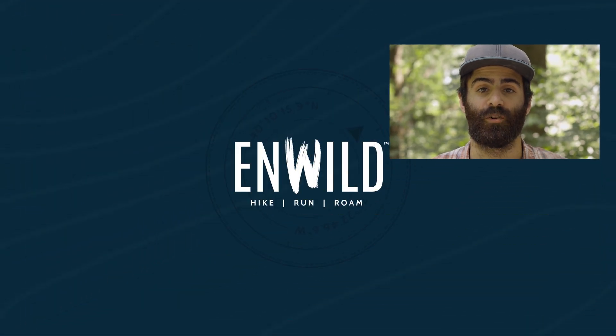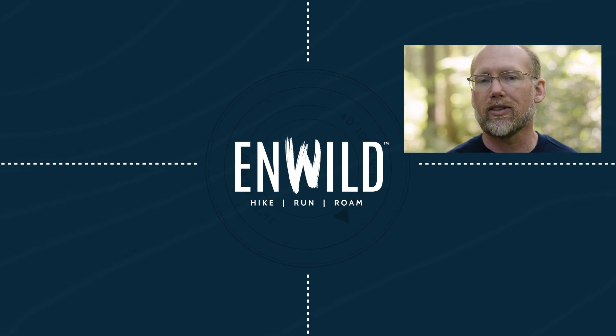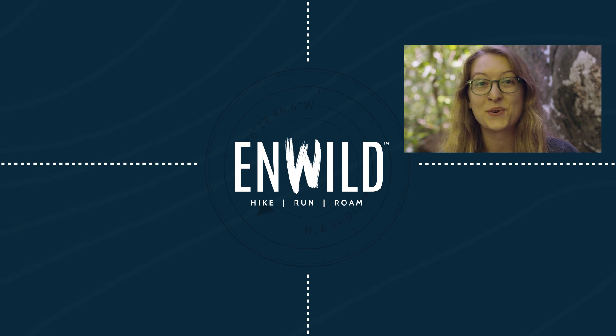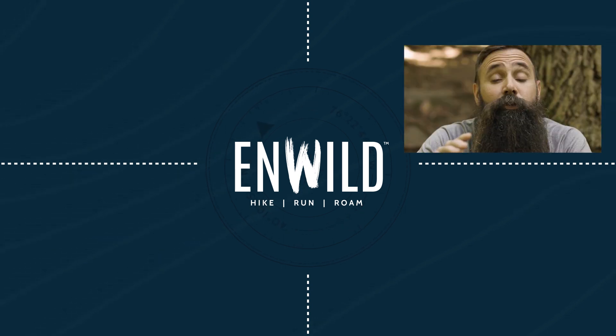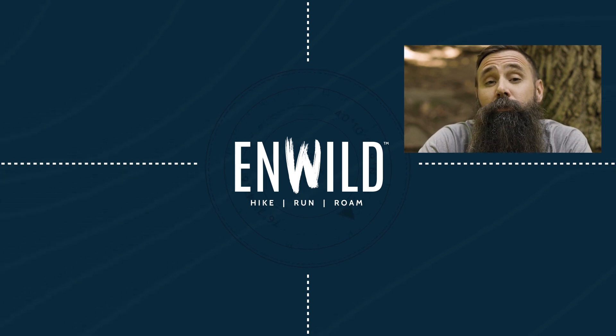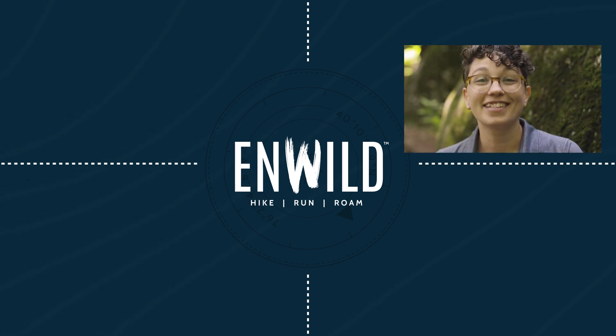Shop nwild.com for great deals on the best outdoor products, with expert advice and exceptional service. Whether you're hiking, running or roaming, we'll help you get the gear you need for your next adventure. Subscribe and follow the InWild crew for the latest reviews, how-tos, and backcountry education. See you on the trail.